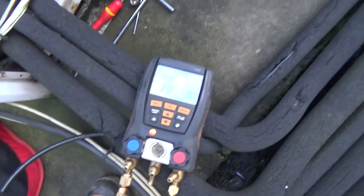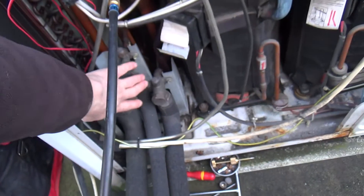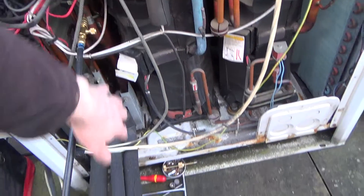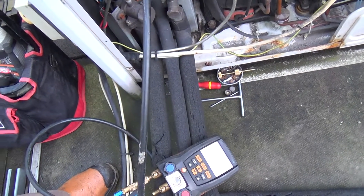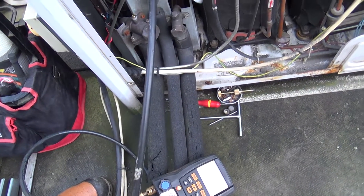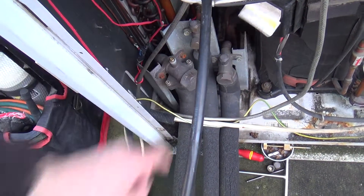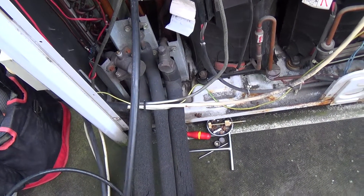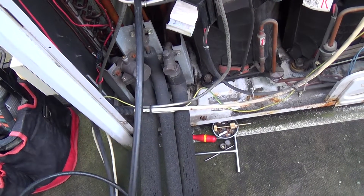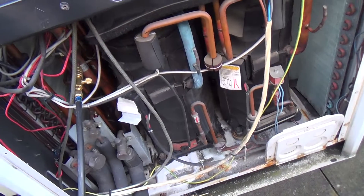We've got that pumped down to about 20 PSI — 22 — and then we've shut the hot gas pipe as well, so all three of them are shut. We've basically pumped all the gas out of this condensing unit into the pipework and all the indoor fan coils, apart from 20 PSI. So we'll get the recovery machine going, take it out of this port here and dump it into that port on the suction pipe to get all the gas out of it. While we're doing that we can start taking all the blankets off and getting the cables and things out of the way.